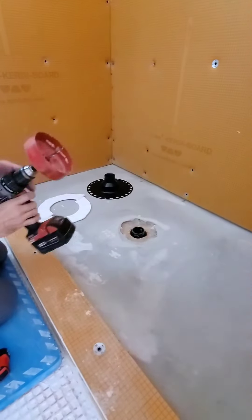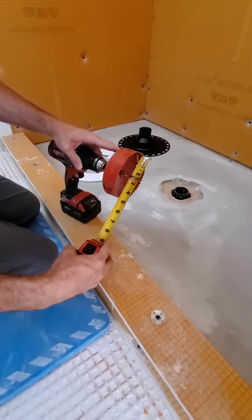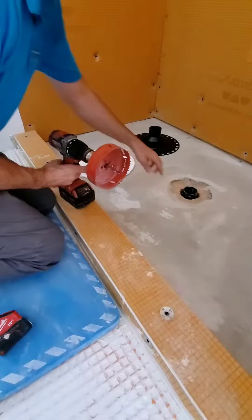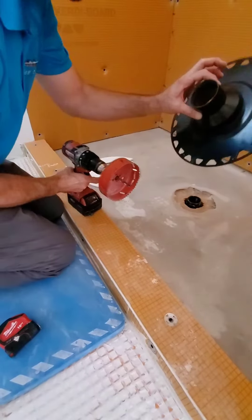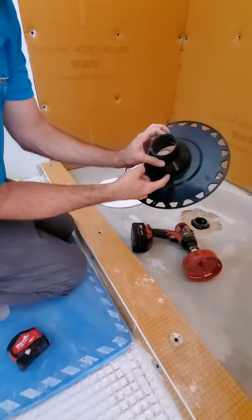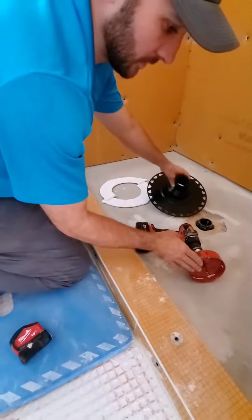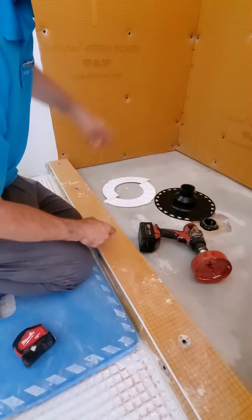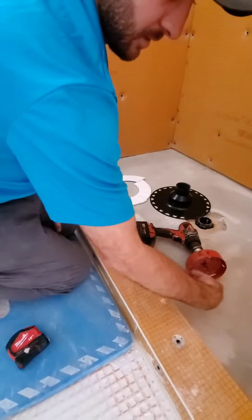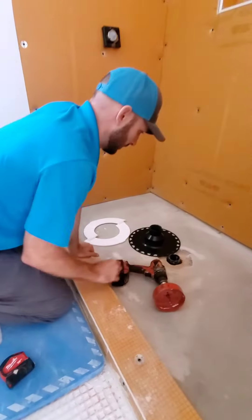A couple of tools you're going to need: this is about a four and five-eighths inch hole saw bit. This works perfect for cutting out the hole that you need this to sit in — the distance in here is about four and five-eighths. That hole bit cuts out the perfect size. Another thing this works well on is a valve hole; this cutout is the same size as your valve seal, so it's nice to have this in the toolbox.